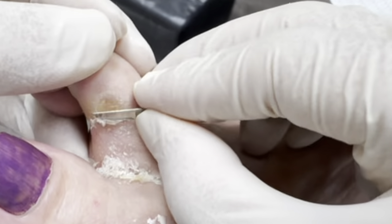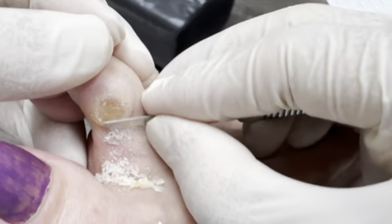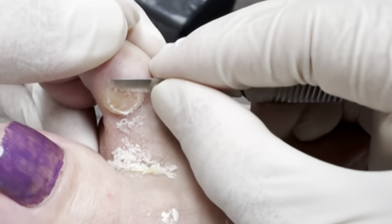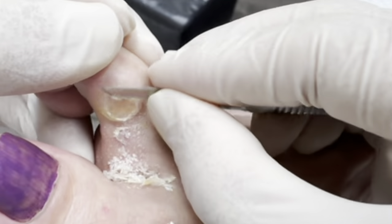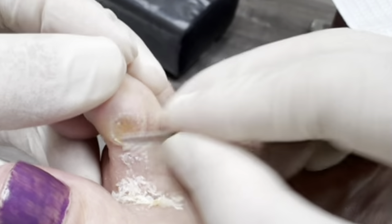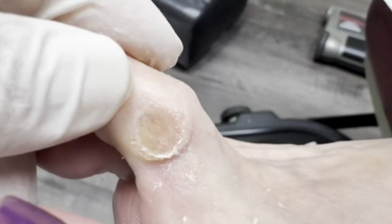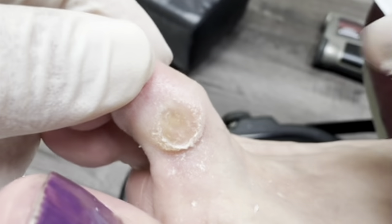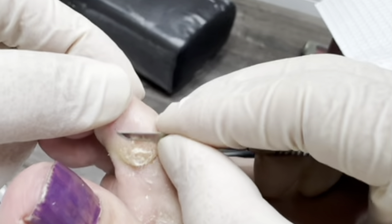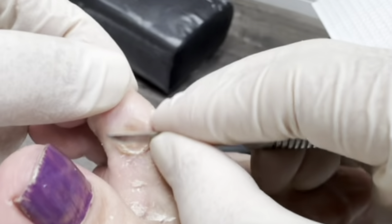When I do this burning treatment, it won't hurt. You can see it has a little round circle inside that needs to be burnt. This is a pretty big circle — you can see it right in the middle. As long as you understand it will come back without surgery, we're good to proceed.